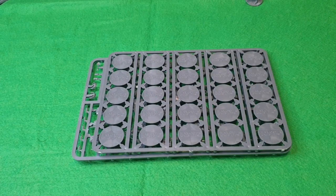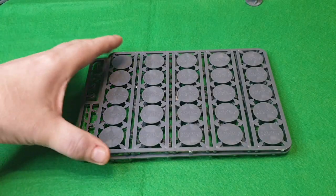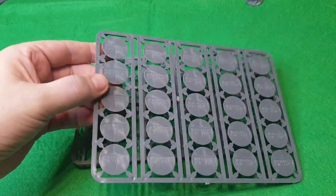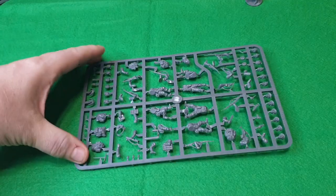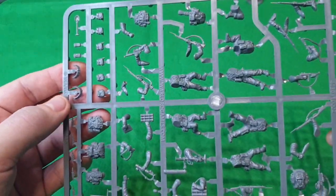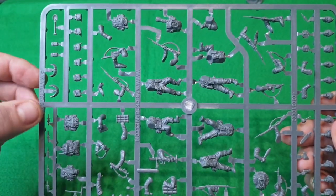You get five sprues — not including this one, which is just for your bases. So you get all your bases for the troops included in the box. Here's the sprue itself — let me go a bit closer and walk through it.